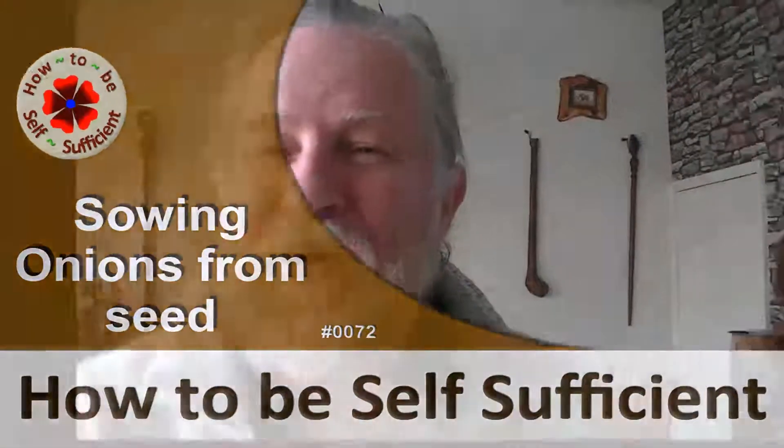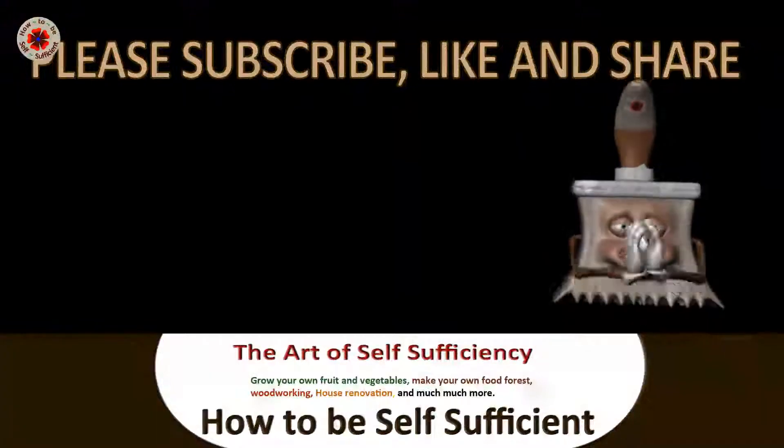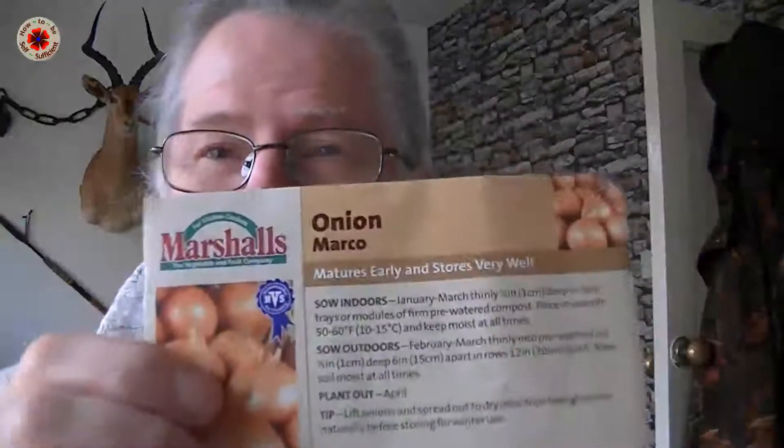Today I'm going to be sowing my onions. I'm planting Marco onions and they say they mature quite early, so I should imagine they'd be maturing around about September. They say they're ideal for storing. I've never planted these Marco onions before, but I think they're going to go quite well. I'm planting them from seed, so anyway let's get cracking.